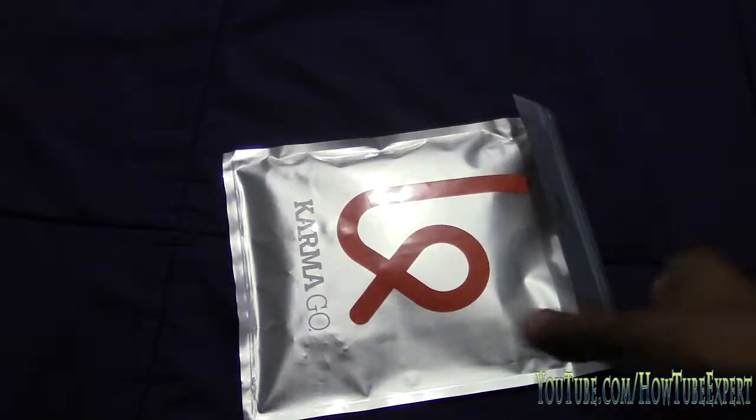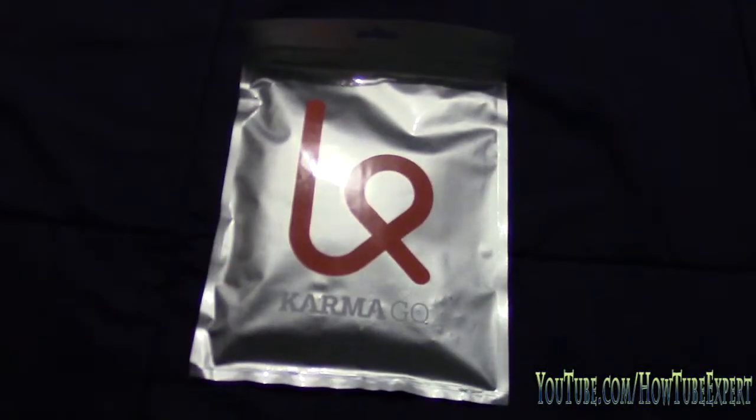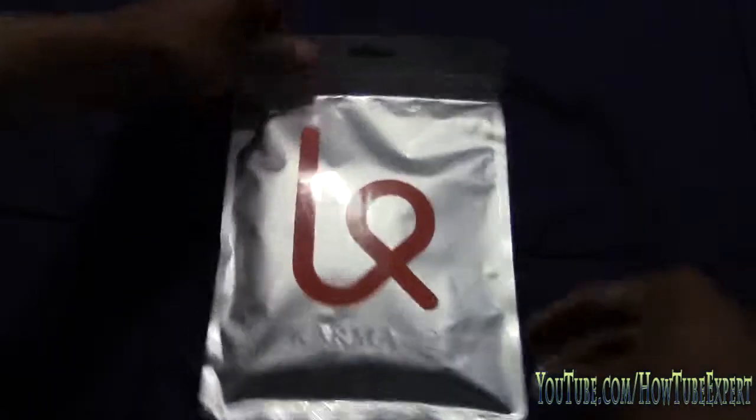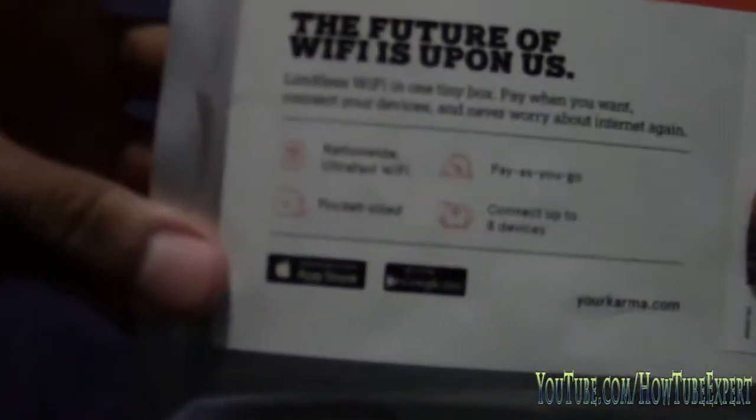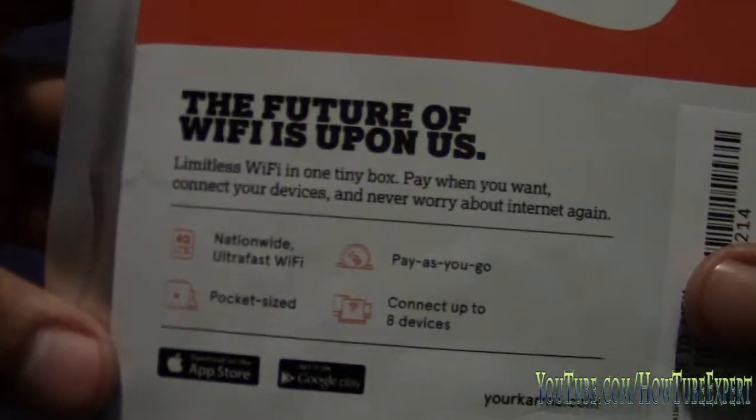What's going on YouTube. I'm gonna be unboxing this Karma Go and while I do that I'm gonna explain to you what this product does. The Karma Go is a pay-as-you-go hotspot. It supports up to eight devices, you only pay for the data you're gonna use, and there's no contract.